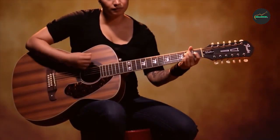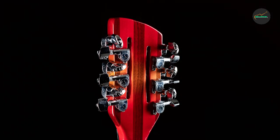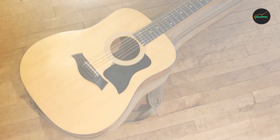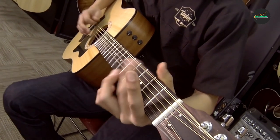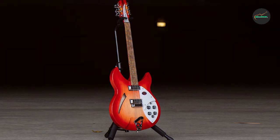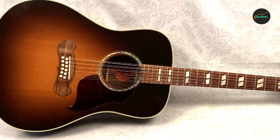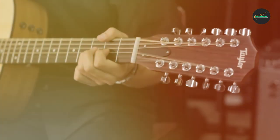Playing a 12-string guitar requires a slightly different technique than playing a traditional 6-string guitar, as the additional strings require a more delicate touch and a different approach to chord shapes and fingerpicking patterns. 12-string guitars are often used in a variety of musical styles, from solo acoustic performances to full band arrangements. That's all for today. We upload music product review videos every single day, so don't forget to subscribe and hit the bell button for upcoming video notifications.